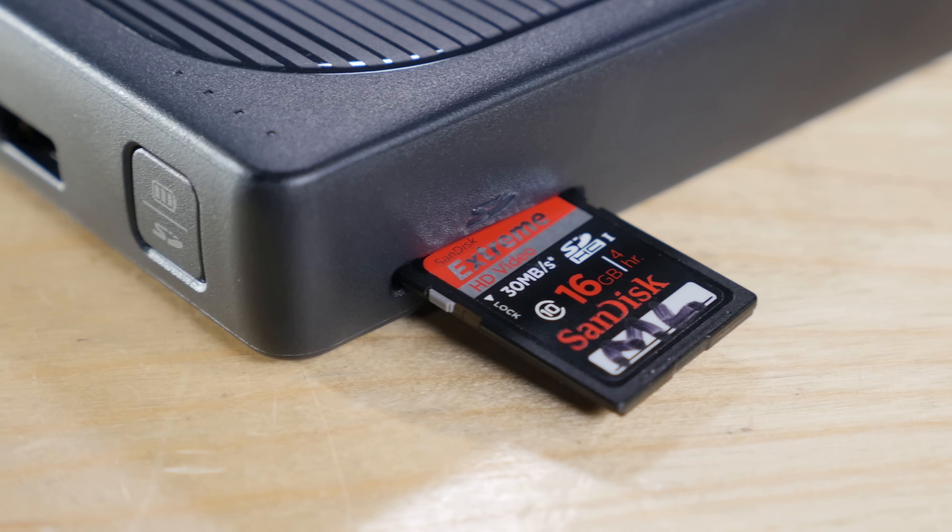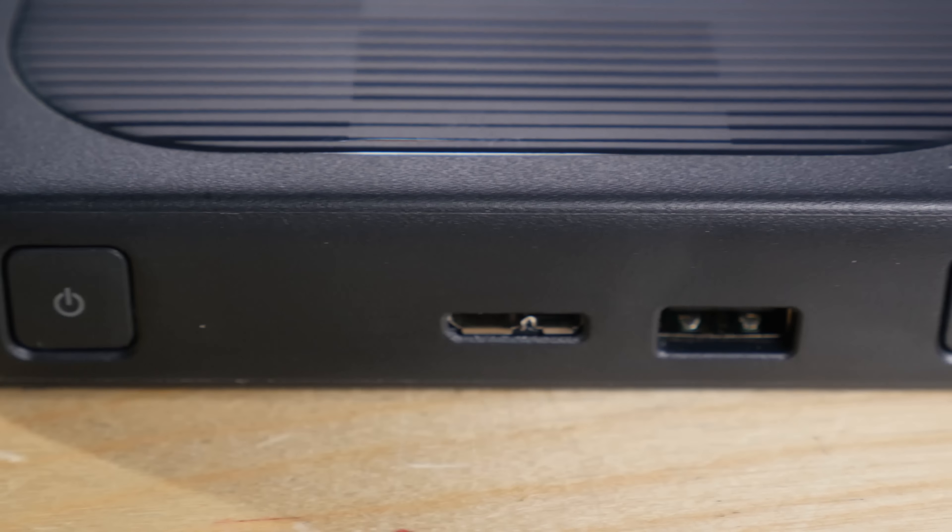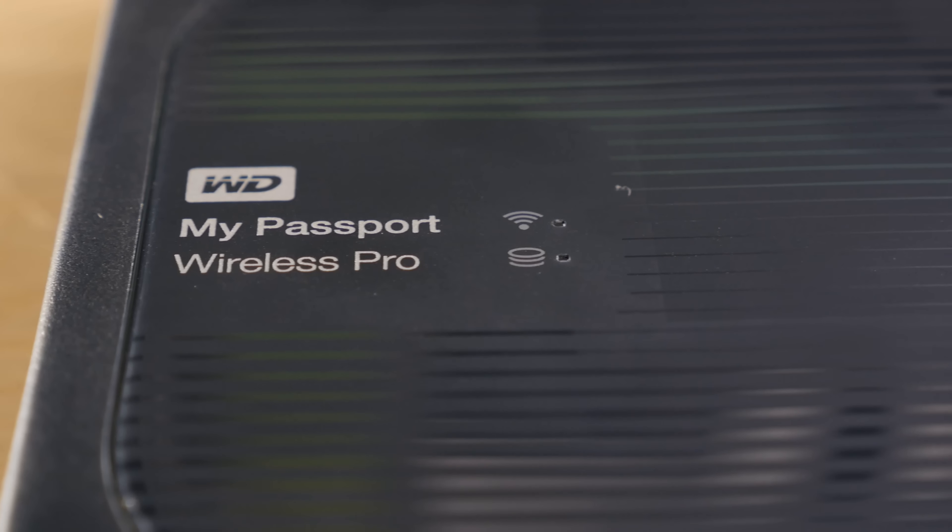Overall strengths: SD card offload is super simple, easy to use, and really handy if you are on the go. The portable battery is great if you are needing to pack one anyway. And the wireless connectivity is just super handy as well.